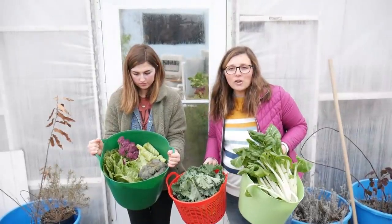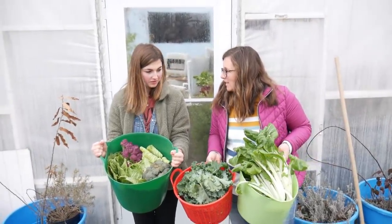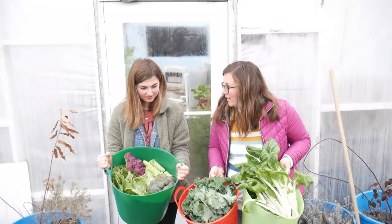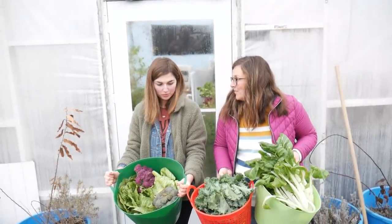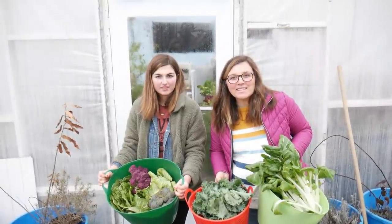That's our vegetable harvest here in late January. It's a lot — really awesome for winter. We're gonna take this inside and figure out some way to cook it. Maybe some kale chips are in your future — that's one of Emily's favorite snacks. So thanks for hanging out with us. God bless.